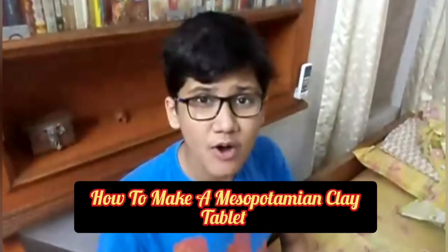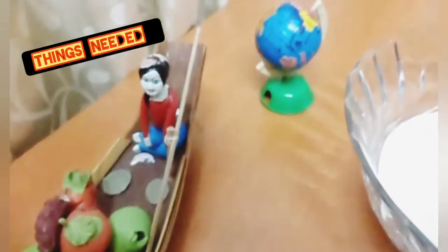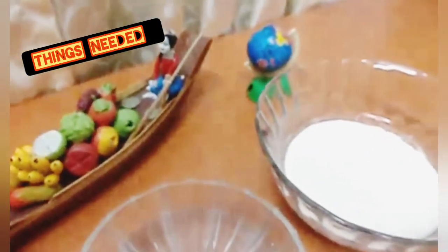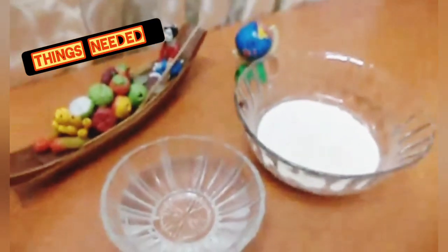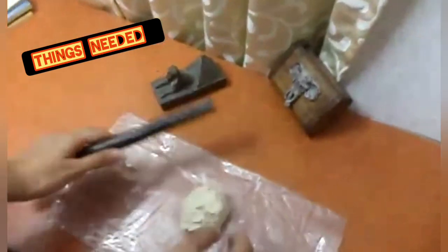So guys, today I am going to show you how I made it using wheat flour. The things we require are some wheat flour, a little water to mix the flour, a rolling pin, a plastic cover to spread the dough, and a scale and a knife to write the cuneiform script.